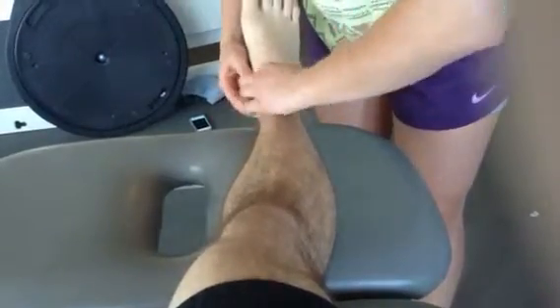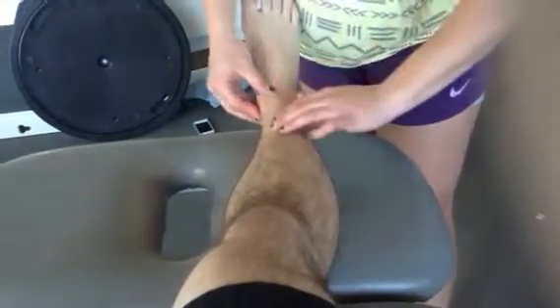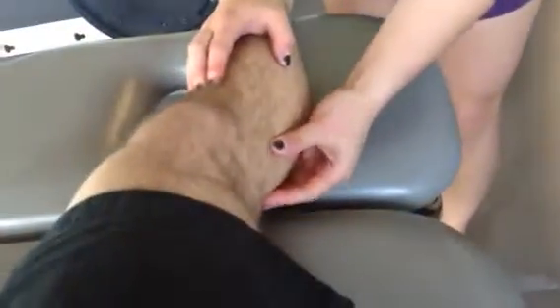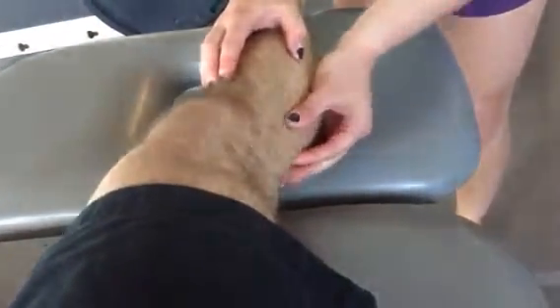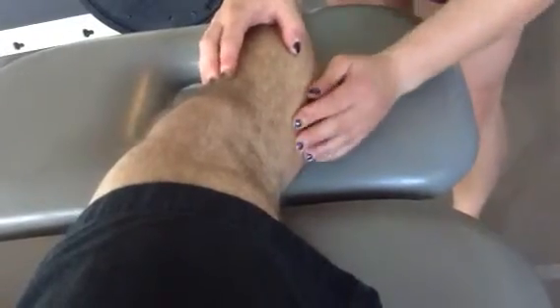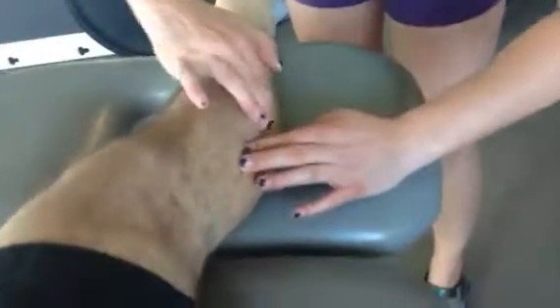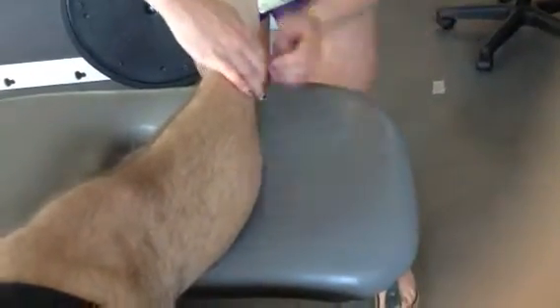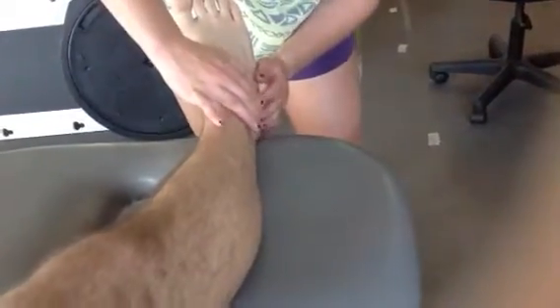Everything seems normal. If I'm feeling anything and you feel pain, just let me know. Next, we're going to feel for the fibular head and the peroneal nerve behind it, and we're going to follow it down. We'll lose it in some muscle, and then bring it back to the lateral malleolus all the way around the borders.